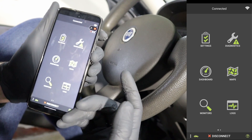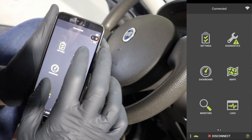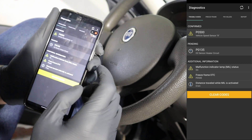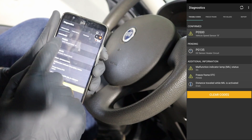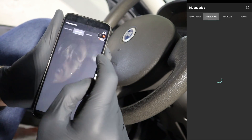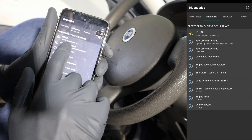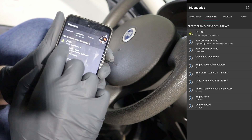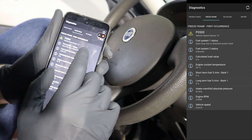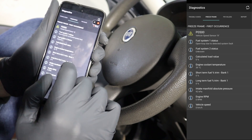The probably most important function will be diagnostics — reading codes, live data, and other diagnostic functions. The OBDLINK app will also tell you what type of code you have: either confirmed, pending, or some other type like permanent. You can check freeze frame data — the live data parameters from the time when this code was stored into the ECU.